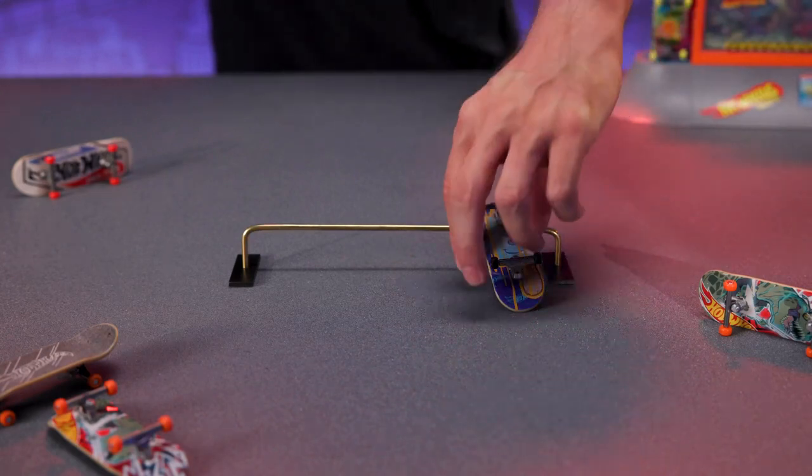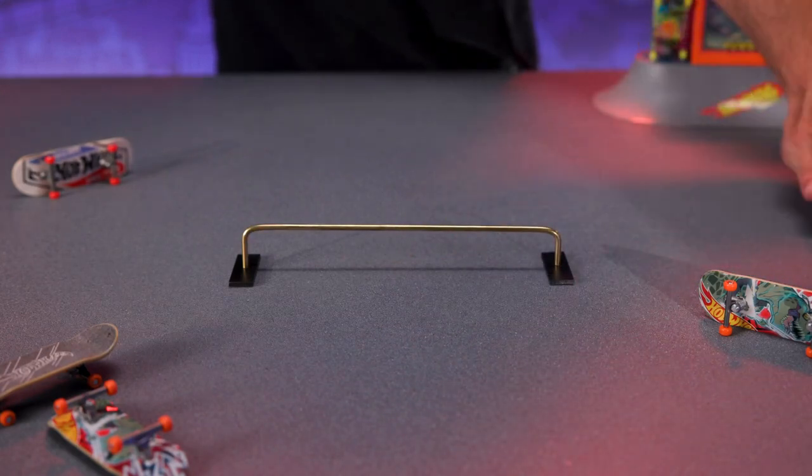In this video, now that we can ollie and we can do some proper tricks, we're going pro!